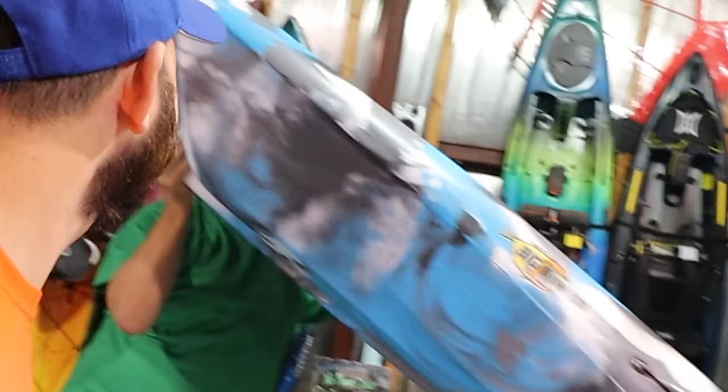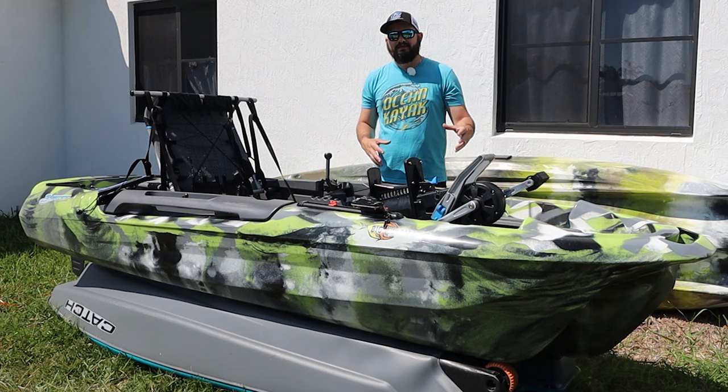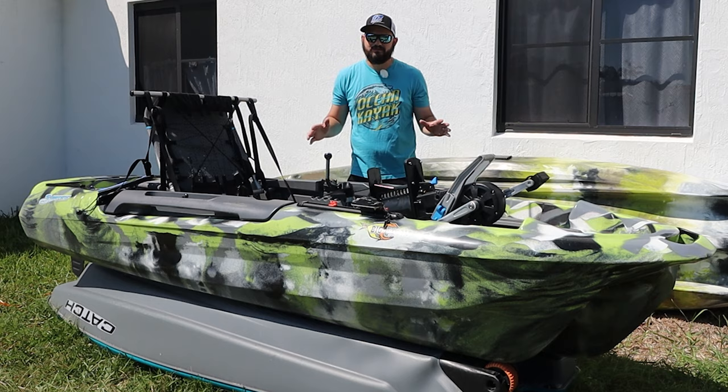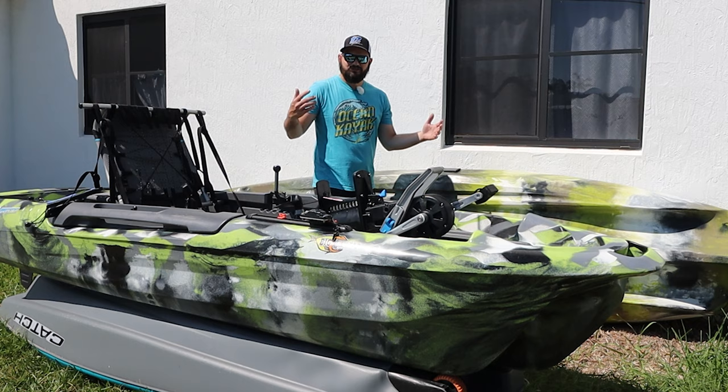Before this boat, Three Waters had super awesome paddling kayaks that were super stable, full of amazing fishing features, and at an amazing price. But they heard the market — everybody wants a pedal drive kayak — so they decided to come up with the Big Fish 108, which is a pedal-driven kayak.